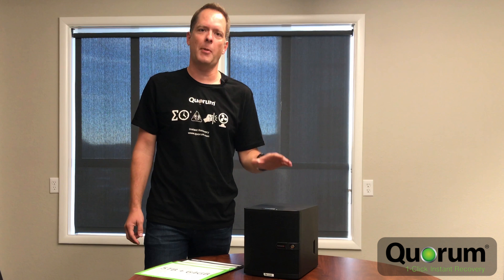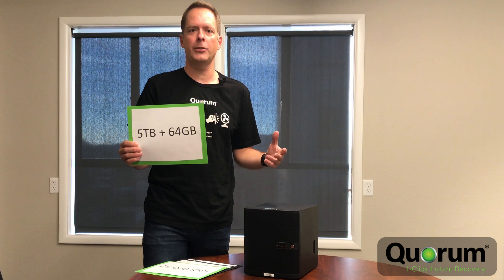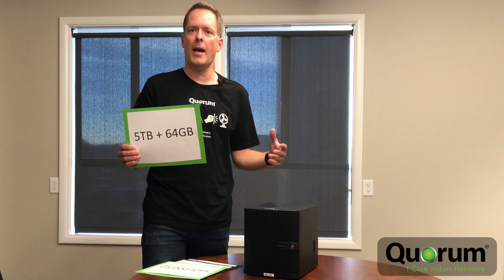Quorum OnCube comes with five terabytes of storage and 64 gigs of RAM. This is going to allow you to back up in the neighborhood of seven average servers and run a few of them at a time.